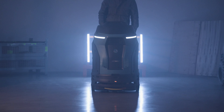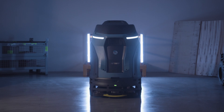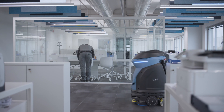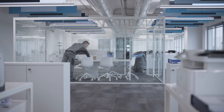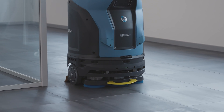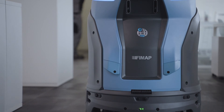Meet the CB1, Femap's autonomous scrubber dryer. CB1 is a collaborative robot — it collaborates by taking care of the most time-consuming and repetitive part of the cleaning job. The operator can use the saved time for tasks that require their expertise and experience, leading to higher productivity, higher quality, and lower costs.